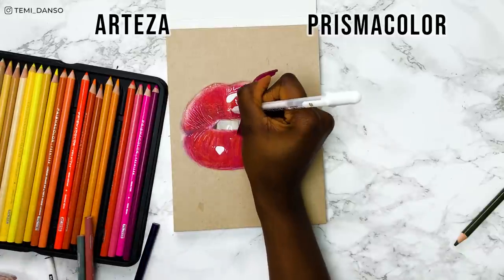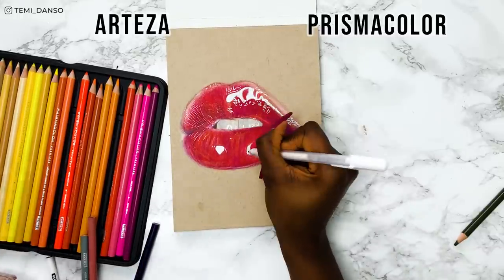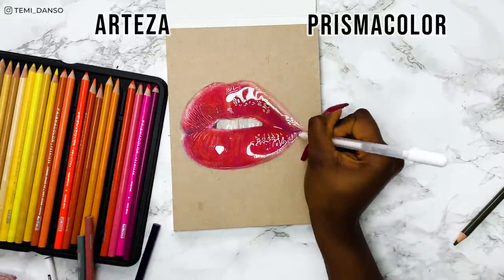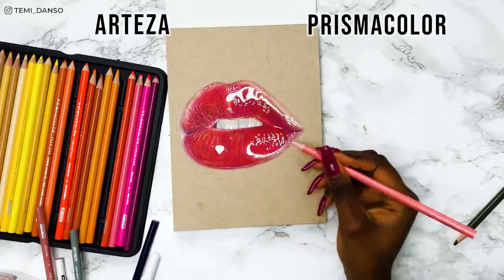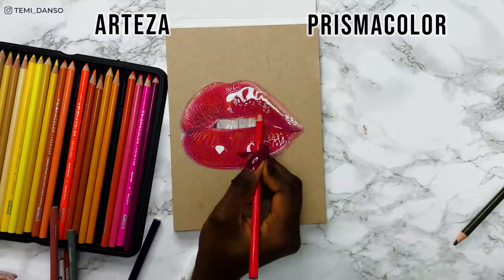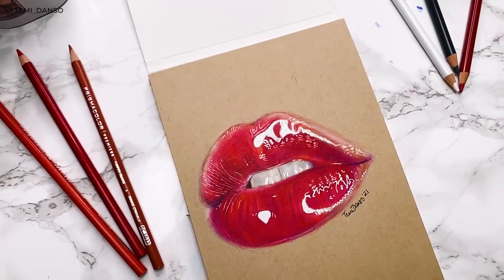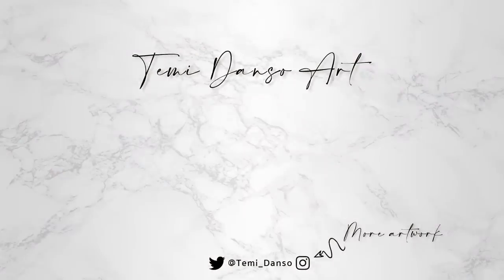I'm sure you can agree that adding the white highlights just really brings out the pop of shine. Although I did not enjoy the process, I'm quite pleased with how this drawing turned out. So who won the comparison for you — did you guess right at the start of the video? Don't forget to use my Squarespace link for 10% off. Take a look here if you want more tips for portraits, and I'll see you in the next one. Goodbye.